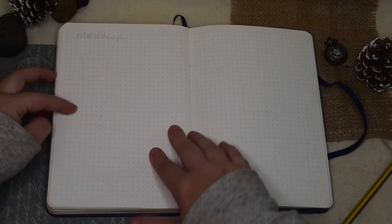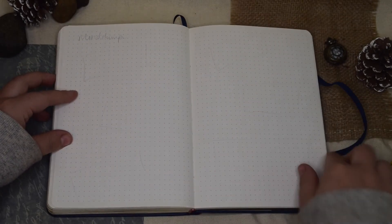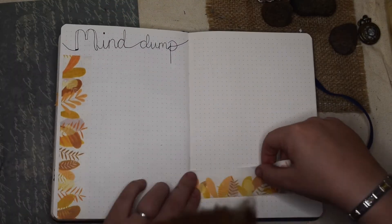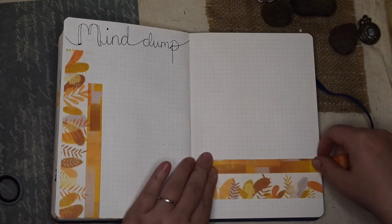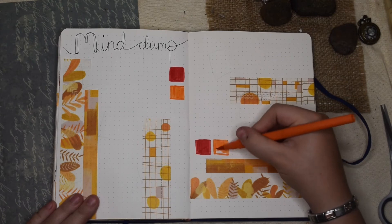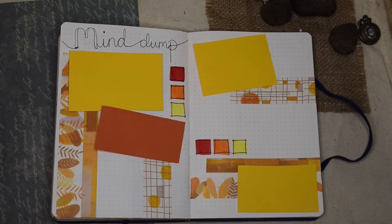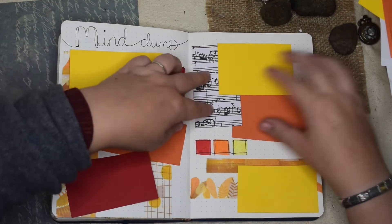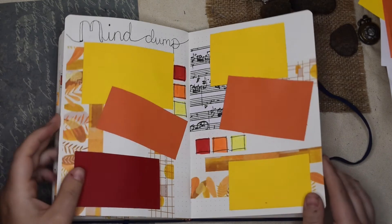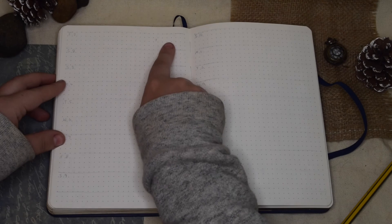Next up is my mind dump — this is where I get quite creative. I plan most of my videos here, so when I'm doing my Create This Book and Write This Journal pages I need somewhere to plan it. I've got five places for the five videos this month and then an extra little space for anything else I need to plan, like my shorts. So this is kind of my YouTube video planner page.